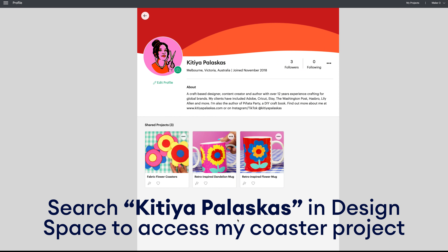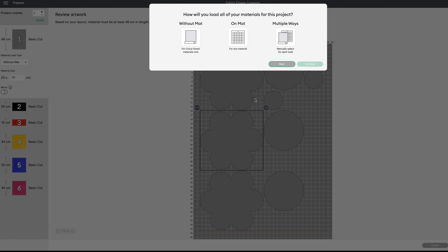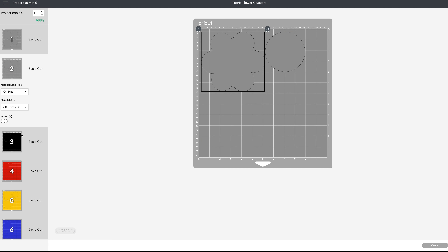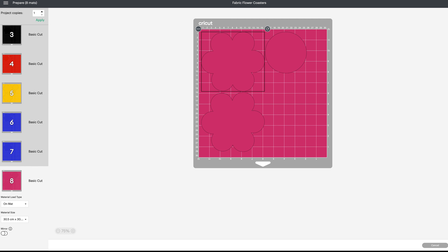The first thing to do is find my free flower coaster project within Design Space — just search for my profile, Kitia Pulaskas, to find it. Everything is ready to cut: the grey shapes are for the fusible paper, black for the cardstock, and coloured for the fabric. Cut your fabric, cardstock, and fusible paper to fit on the mat and hit 'Make It' to start the process.